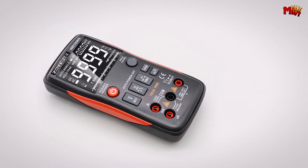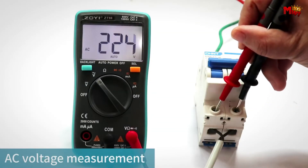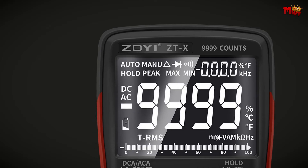Pros: versatile functionality, user-friendly design, portable and convenient, safe and durable. Cons: potential limitations, battery life, display size.